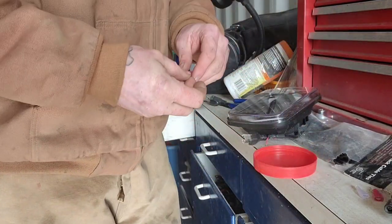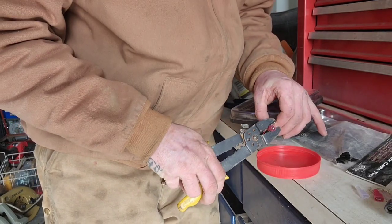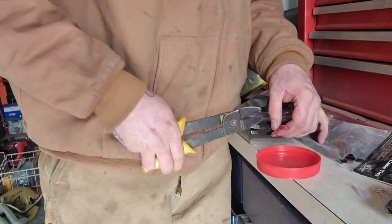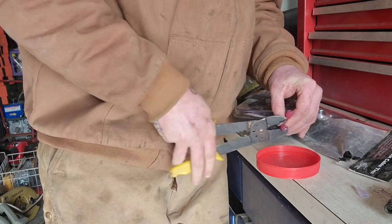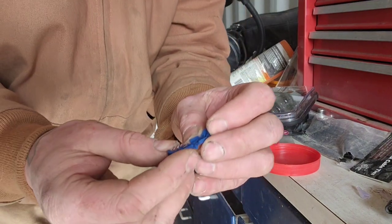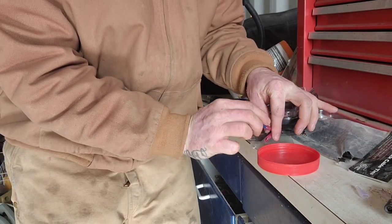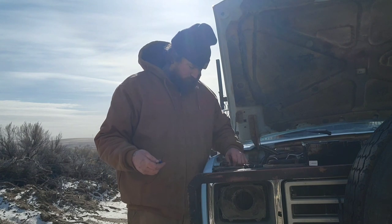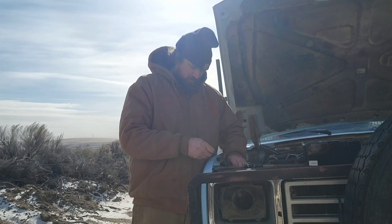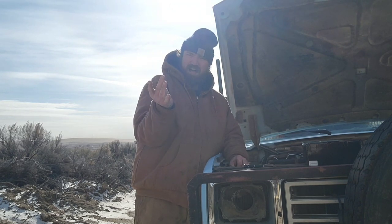Got it. Now we're gonna go ahead and crimp this style connector onto those wires. Got the other style connectors on there. Now what we're gonna do is take this style connector which clamps around the existing wires in the truck, and then you plug these guys into it. The two wires we're going for are the brown and the white with the blue stripe. Get this little connector over the wire, then close it so it latches around that wire.